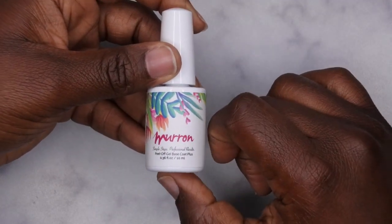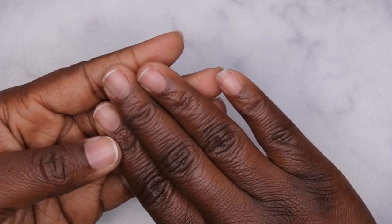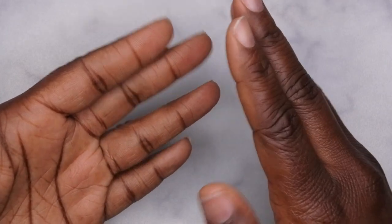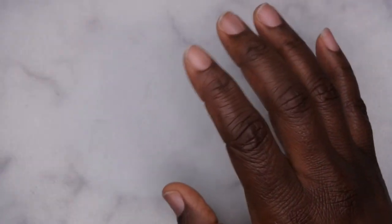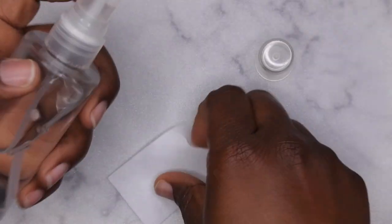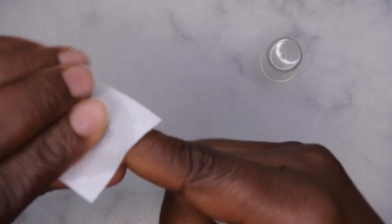I'm going to do things slightly differently. Typically I don't prep my nails at all when I use this peel off base coat, but I'm going to do a really slight prep. My natural nails have already been prepped — clipping, cleaning up the cuticle area, pushing back cuticles. I'll leave the link to that video in the description. From here I want to show how I prep for easy removal underneath an acrylic application. The first thing you'll need is a dehydrator — you can use alcohol or Swipe from Young Nails. I'm going to use a lint-free wipe with alcohol and clean all the oils from my natural nail.